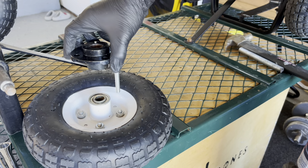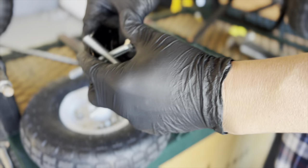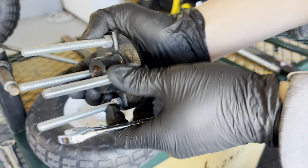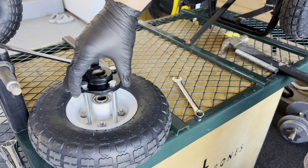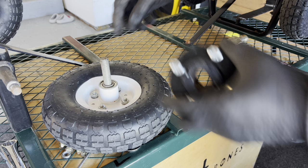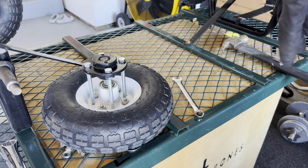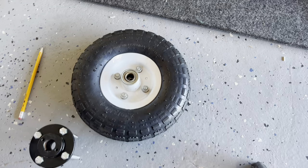Then we'll align it onto the wheel, trying to center it as much as possible, as best as we can. Then we're gonna outline where we're gonna drill these holes into the rim. We'll go ahead and put on the four bolts first, then tighten all these bolts. Now we're gonna outline where we're gonna drill — mark where we need to drill the holes to add these bolts.